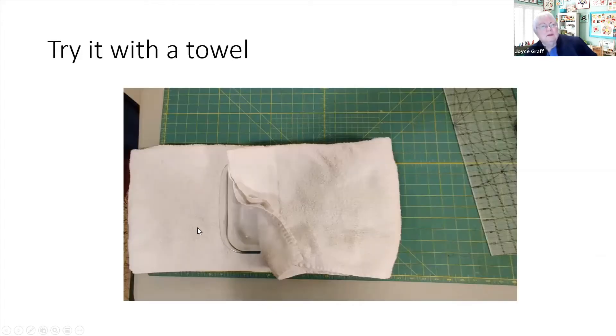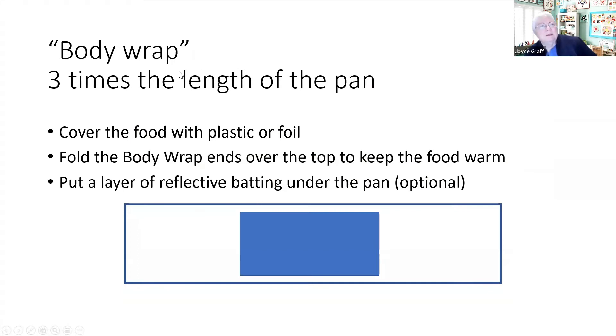One way you can measure it is just try it with a towel. I took a towel, folded it lengthwise, and pretended that was my carrier to see what size I'd want for this size pan. Basically what you want is three times the length of your pan - what I call the body wrap would be three times the length of the pan. You want to cover the food with some plastic or foil so you're not getting food directly on your carrier, and fold the ends so you have two layers on top of the food to keep it warm.